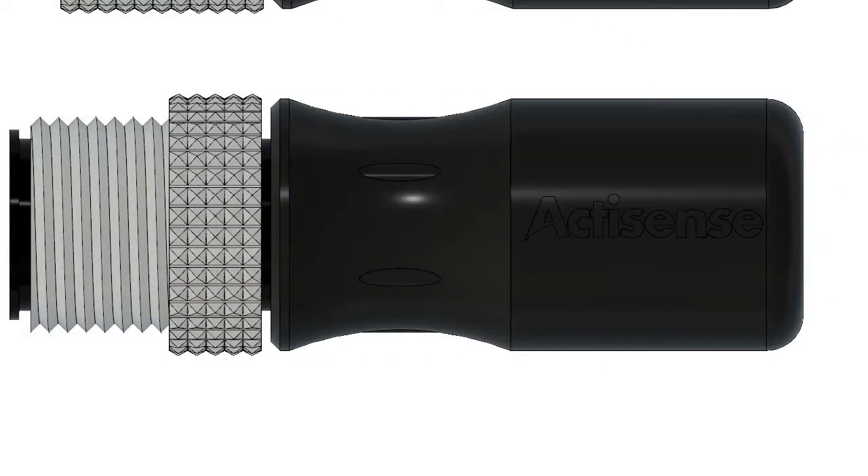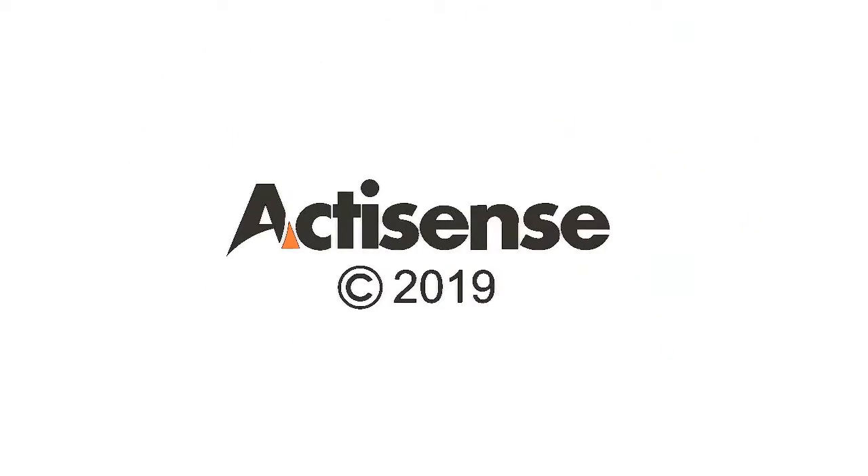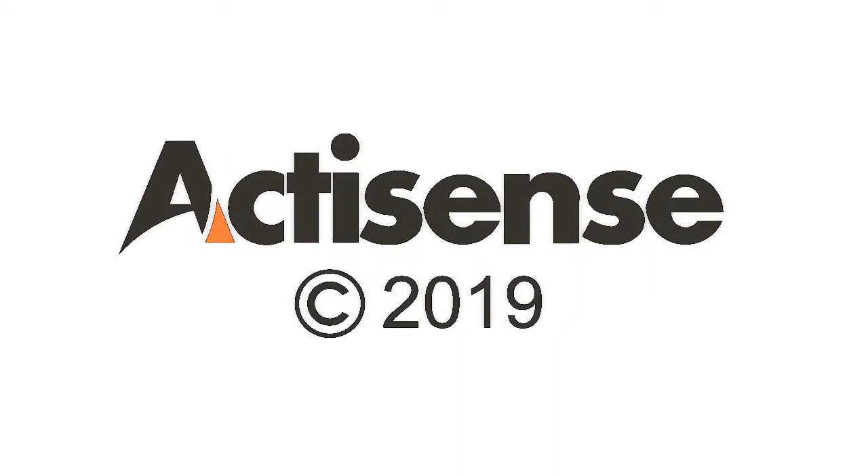They come in both male and female variety and have been designed by ActiSense to be quick and easy to install. Thanks for watching and see you in part 7 where we'll be looking at more components in the A2K Cable and Connector range from ActiSense.